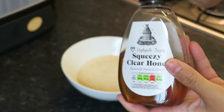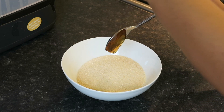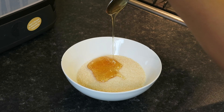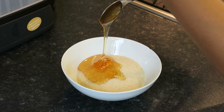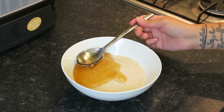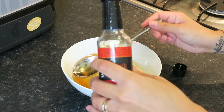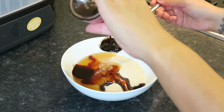Next is the honey — I've put around four tablespoons in, but honestly I usually just wing the amounts on each ingredient depending on how much I'm making. Don't stick by the book, you can do what you like. Then I'm putting some dark soy sauce in — around three tablespoons — but again, you can do as much or as little as you want.